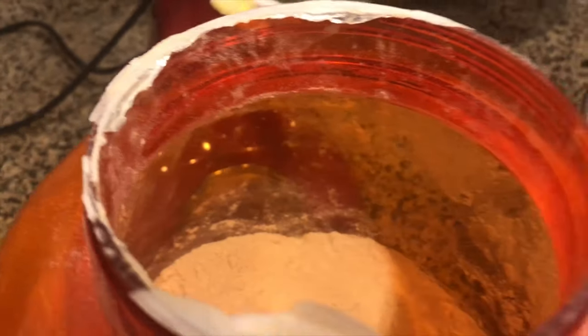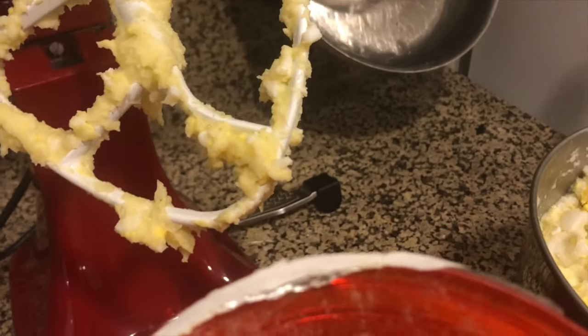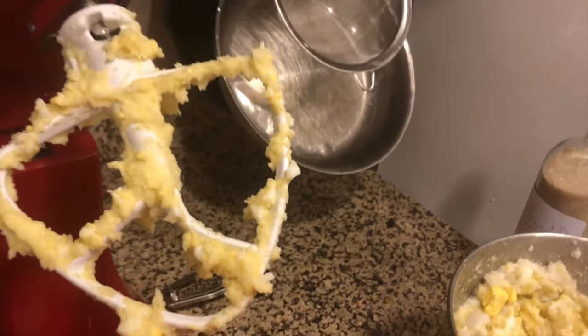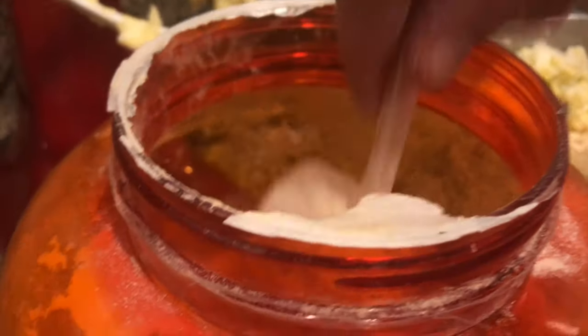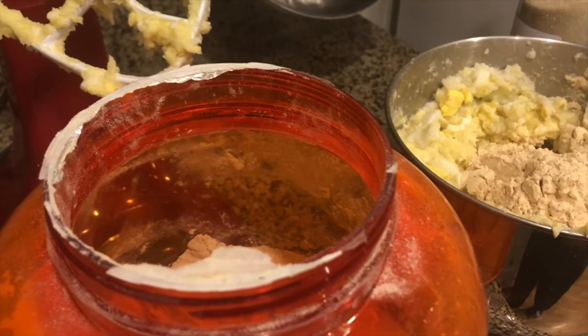Okay, I'm going to put the pea protein powder in — this has 24 grams of protein per scoop — so I'm going to put in eight scoops. I also have 18 eggs in this mixture, so my dog is not lacking for protein. I should also mention the eggshells are going to go in too.